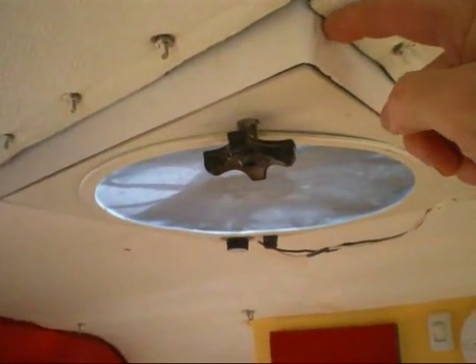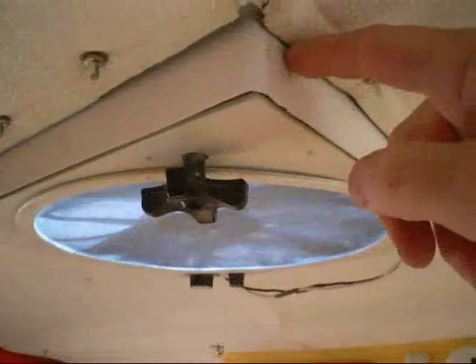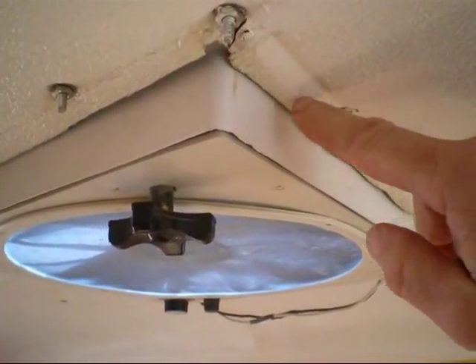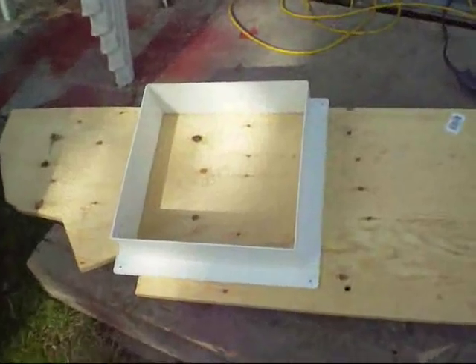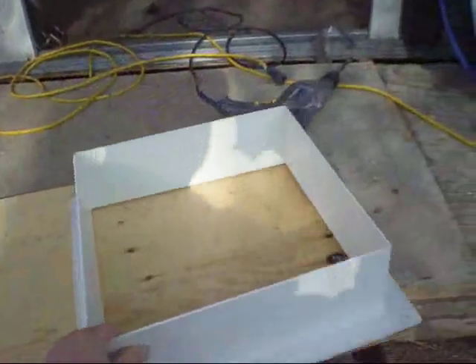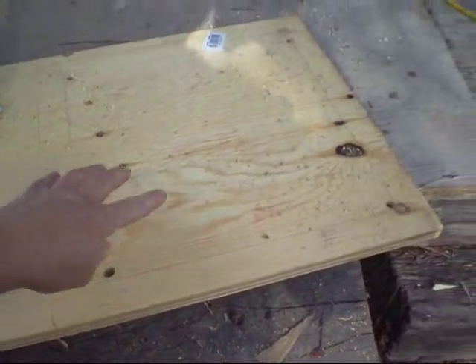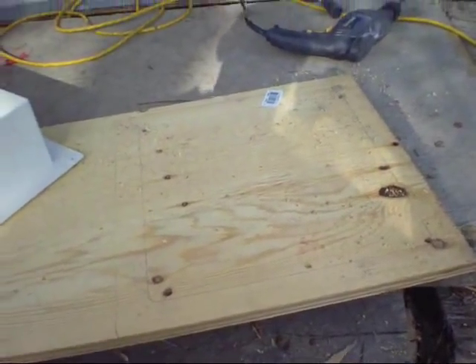I'm going to try something different with my fantastic fan. Since this one sticks down about an inch and a half, I'm going to put a spacer on top of the roof so in the end this should be flush. I'm going to need about a one and a half inch spacer on top. I've traced the pattern inside and outside and now I'll cut this out. I'll need two of these - this is three-quarter inch plywood.